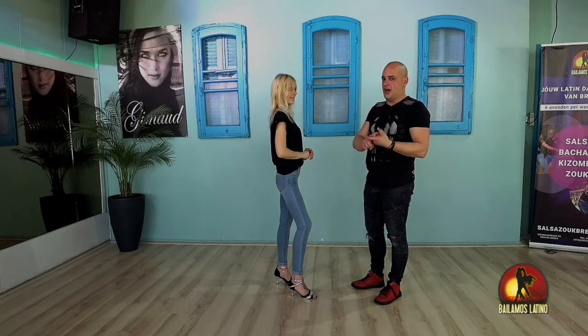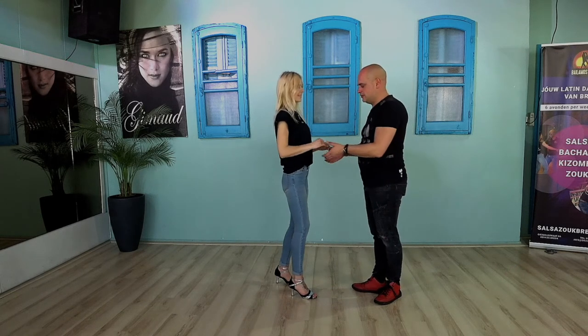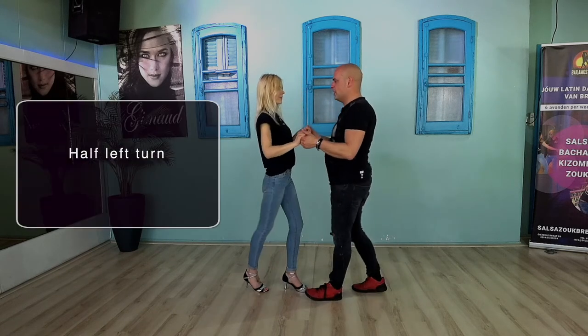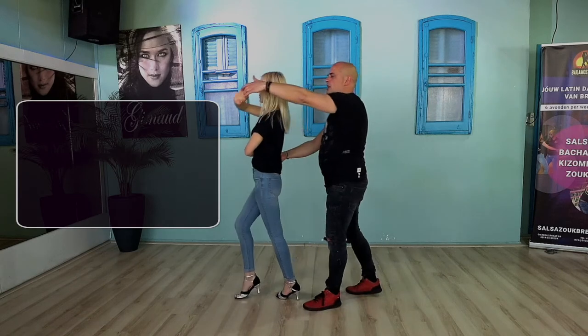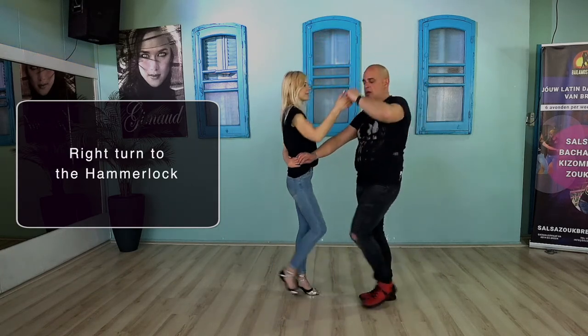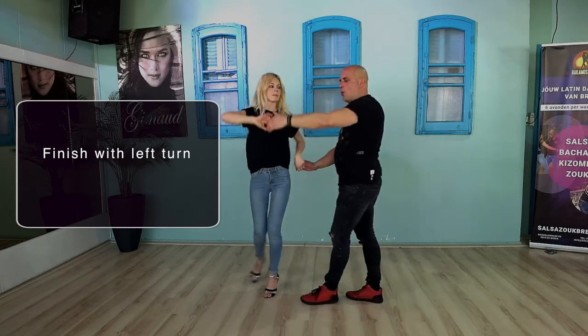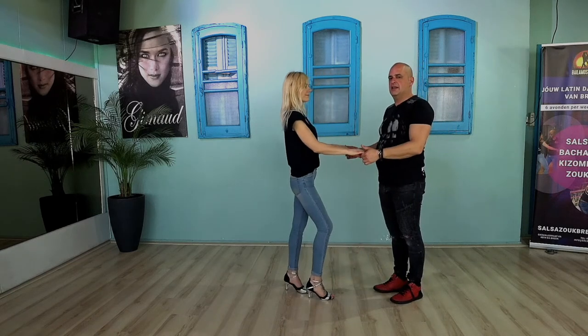Let's do it again: half left — right turn — left turn — five, six, seven — one, two, prepare — five, six, seven — bring her back — do the right turn — five, six, seven — we are in the hammerlock — bring her back into the left turn — five, six, seven — one, two, three — five, six, seven.